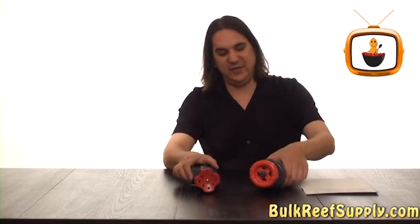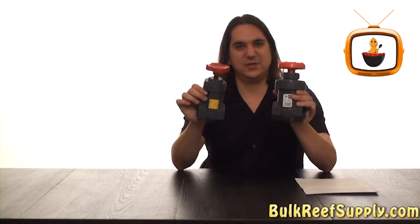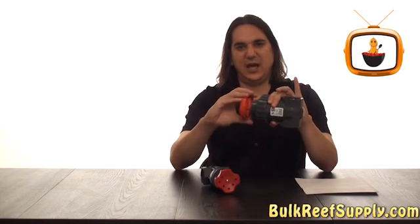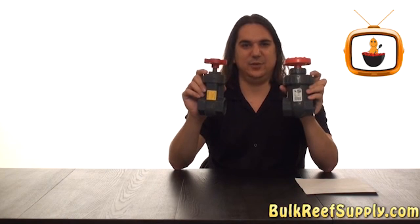At BRS we stock two different types of gate valves. We have the Spears as well as an economy model. The Spears is going to obviously be much more heavy duty, and the action on the knob is going to be much more fluid. However, really both of these are going to get the job done in a very similar fashion.